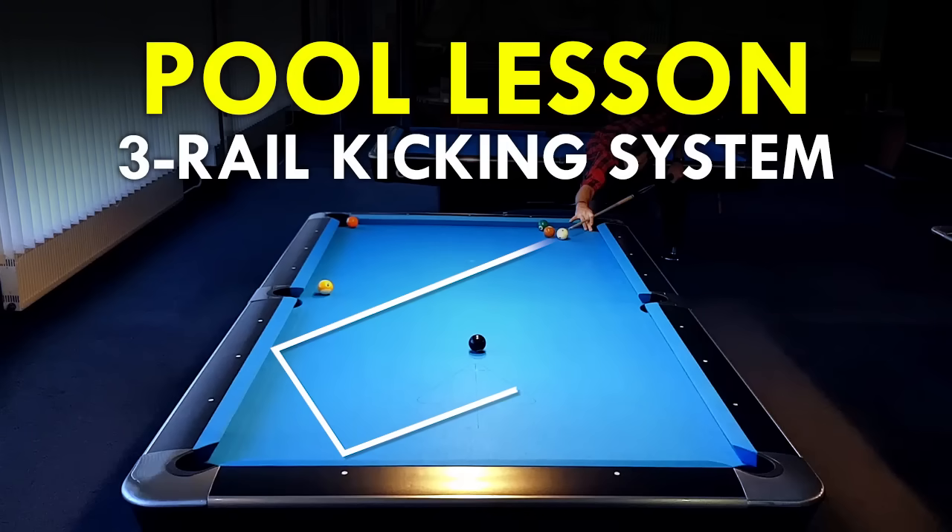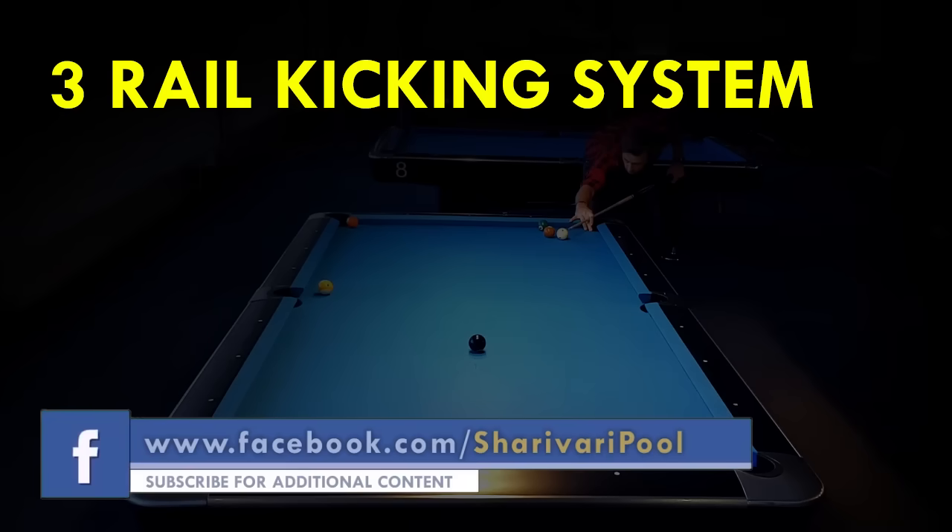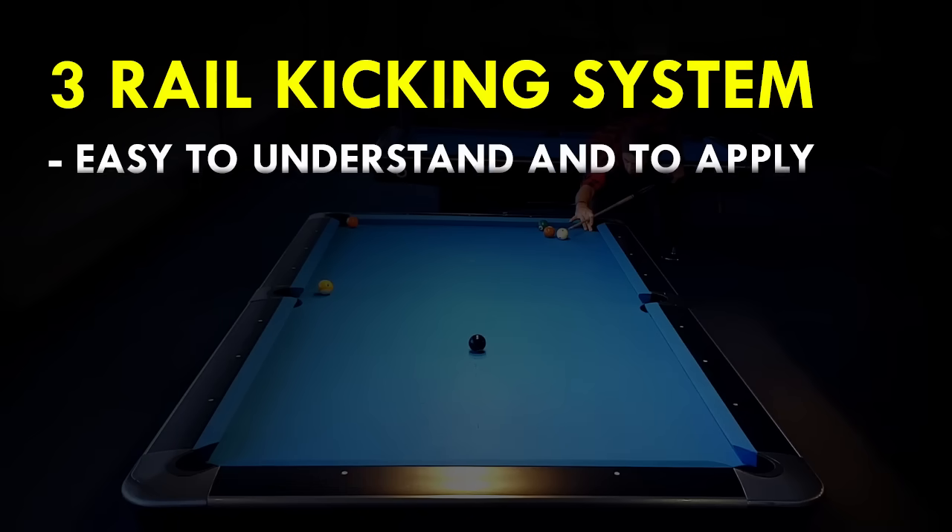Today I want to show you a 3-rail diamond kicking system. This is the first system that I actually learned when I started playing seriously. It's very easy to understand and to apply. I assume most players already know this system, but I'm also sure that beginners and even some average players haven't heard about it.